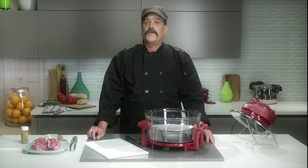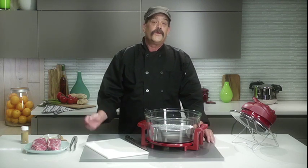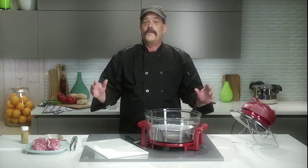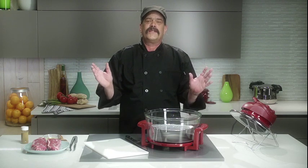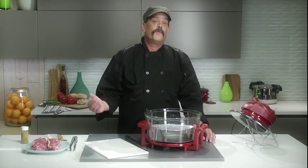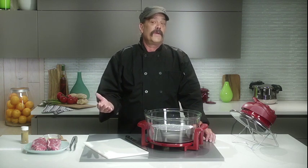With a halogen oven, you don't have to thaw your meat before you cook your meal. You can throw a frozen steak straight from your freezer onto the oven rack. Set your timer and within a few minutes you'll have a moist and succulent steak that'll make your mouth water. No defrosting, no prepping, and no bacterial contamination.